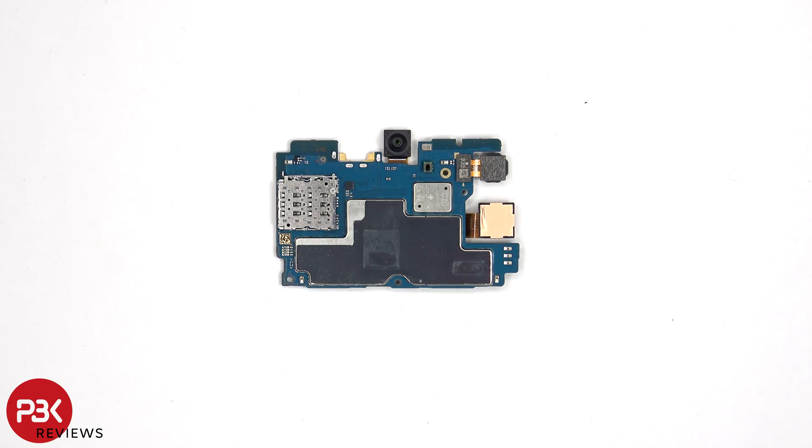Taking a look at the other side, we can see the 13MP front-facing camera, a secondary microphone, a light sensor, and the SIM and memory card reader.